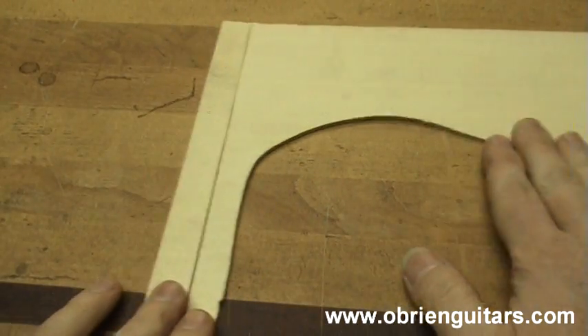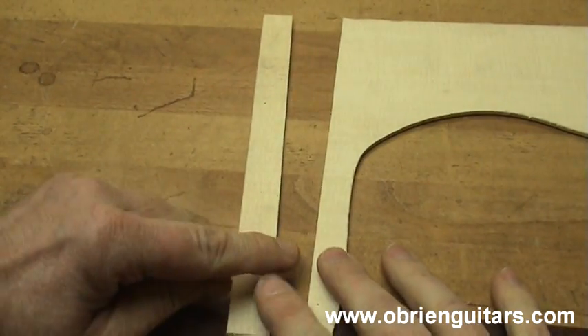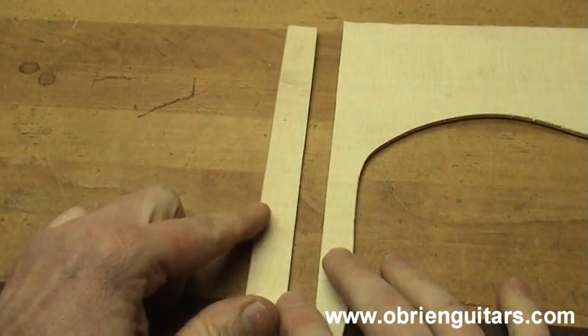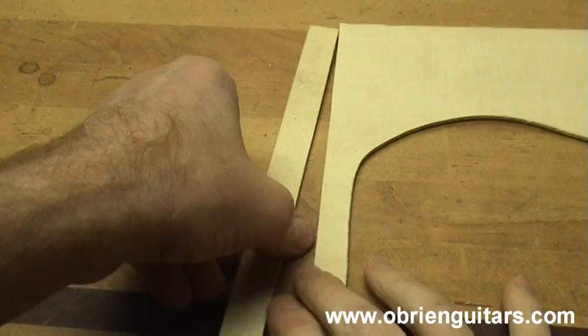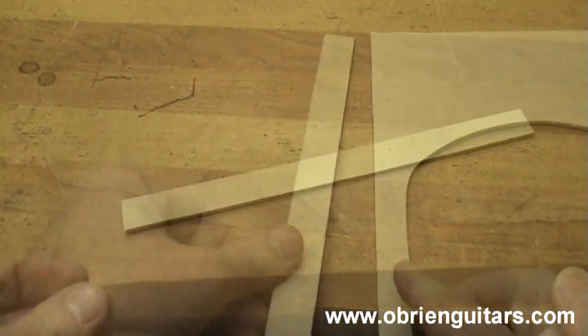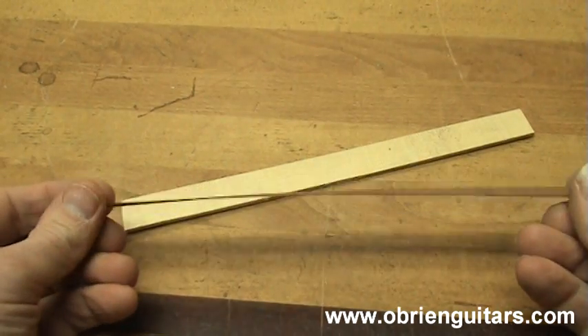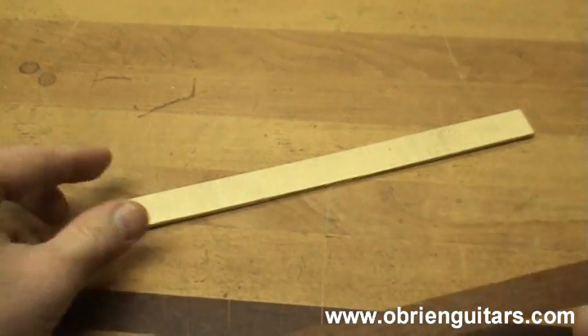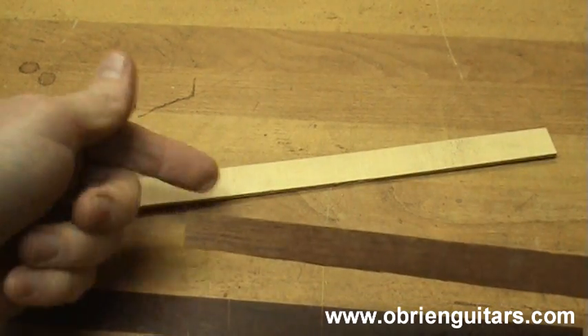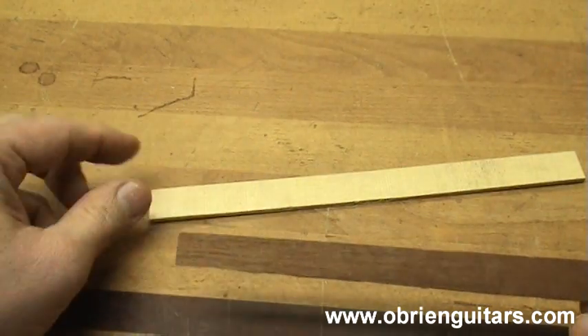It's rumored that Antonio Torres, the father of the modern day classical guitar, used something similar in his shop. To start, I'm going to take a soundboard cutoff and cut a piece about three-quarter inches wide from the end grain — it needs to be the end grain, with grain running across like this, so there's a lot of end grain exposed. I'm then going to take a thin piece of veneer; this is mahogany, and this happens to be Sitka spruce, but it could be Engelmann or Cedar or any type of wood with end grain exposed.